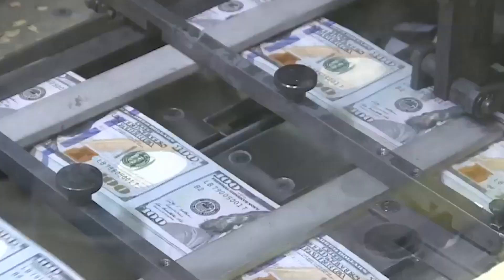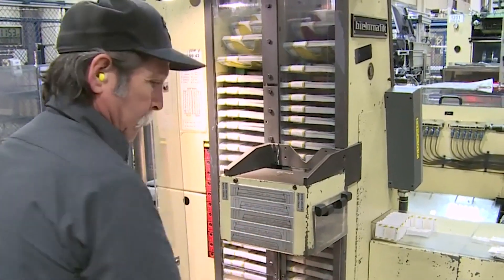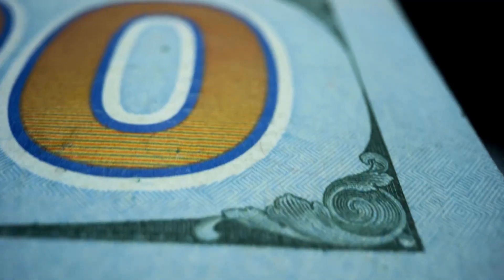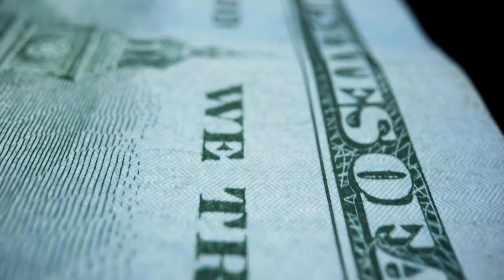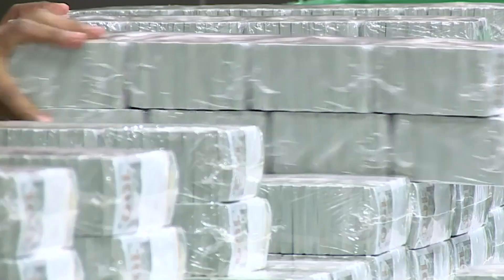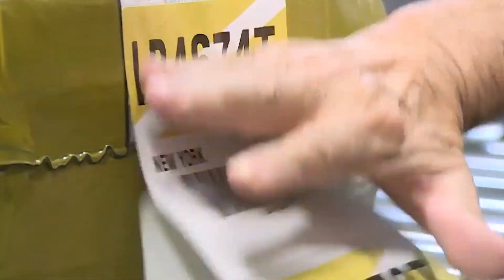The next rotating carousel shrink-wraps four of these bundles into a final currency brick containing 4,000 notes. As a final stage, the four bricks are collated together and shrink-wrapped into a 16,000-note cash pack. From there, they are placed into the vault to await pickup by the Federal Reserve. One brick of $100 bills would contain $400,000. One skid of those bricks would contain $64 million.